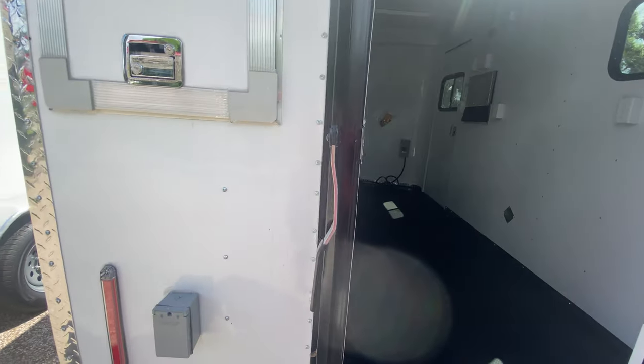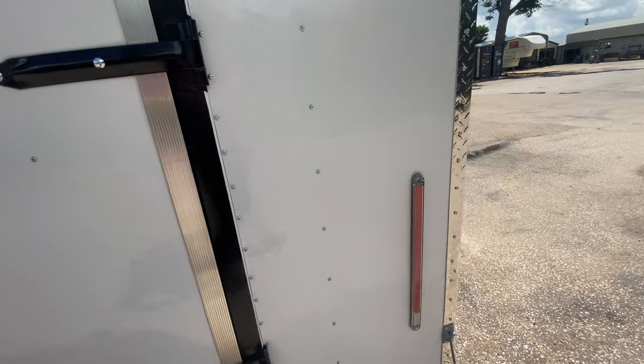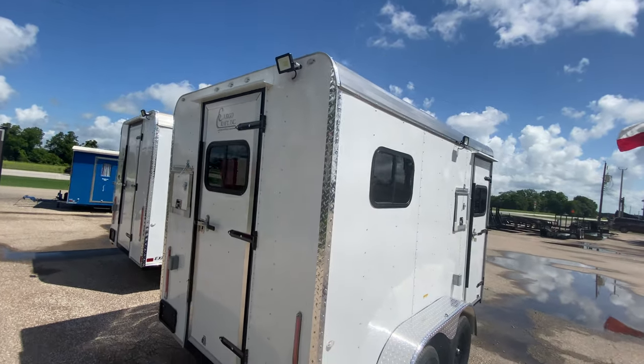This trailer here is priced at thirteen thousand eight hundred, ready to take home and get put to work. It's got all your LED flush mounted reverse and brake lights as well, and another LED low light in the back.